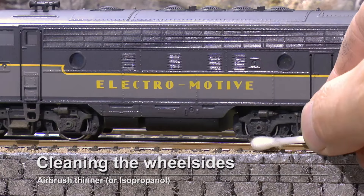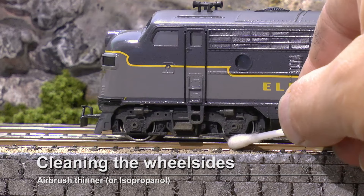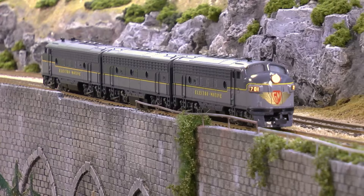Finally it's a good thing to clean the wheel sides. I do that with a cotton pin and some solvent. And here is our Electromotive F7 demonstrator in high gloss — very beautiful.